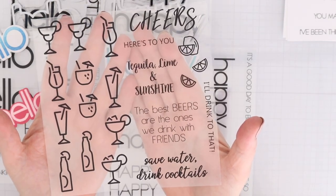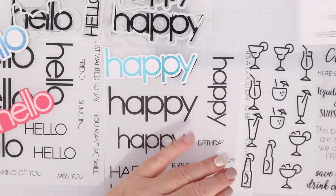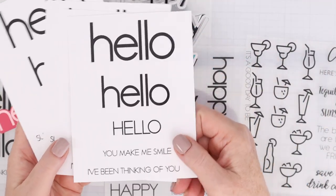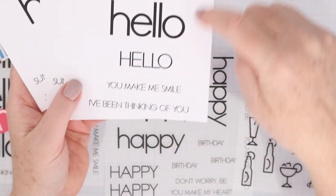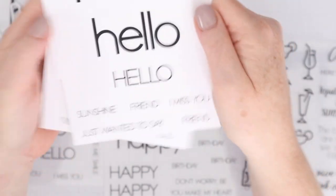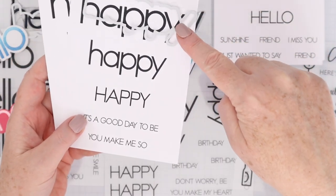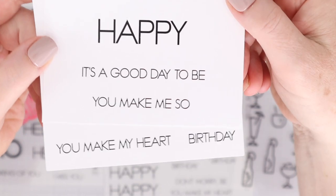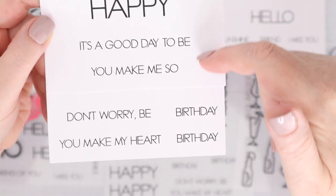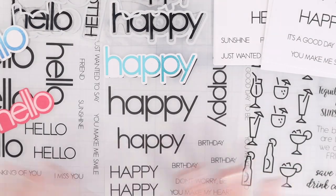This set is called Cheers. There are two sheets in this set with a bunch of cocktails and then a bunch of fun sentiments. There are no dies for this set. Next up are the A2 card front sentiments. Oh Hello has three sizes of hellos and sub-sentiments — you can see there are two different types of sheets in the pack with different sub-sentiments on each sheet. This is the Happy Everything set, and the dies from the stamp and die set cut out the toner card front sentiments as well. The two different sub-sentiments in the Happy Everything set include birthdays, it's good to be, and all kinds of other sub-sentiments.